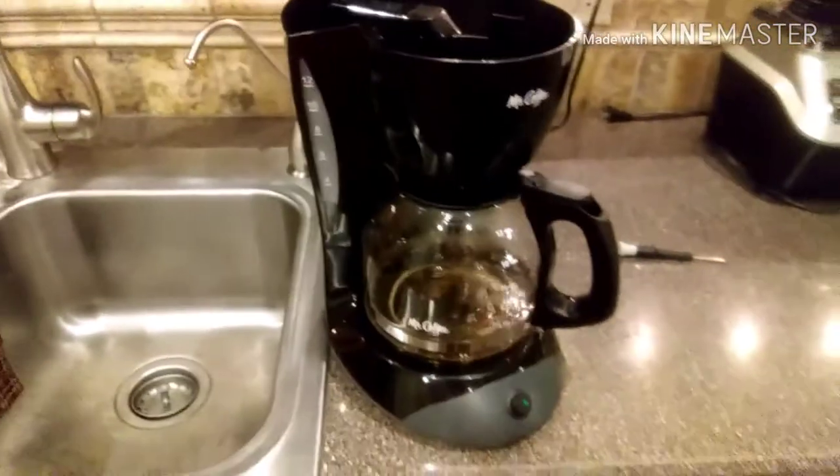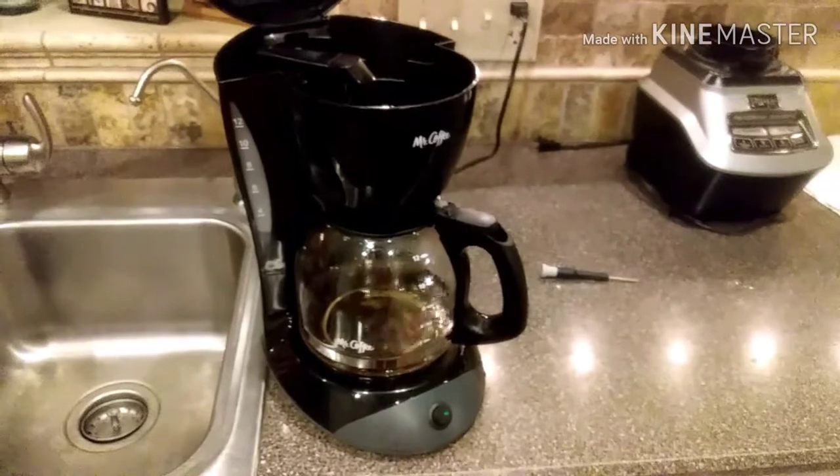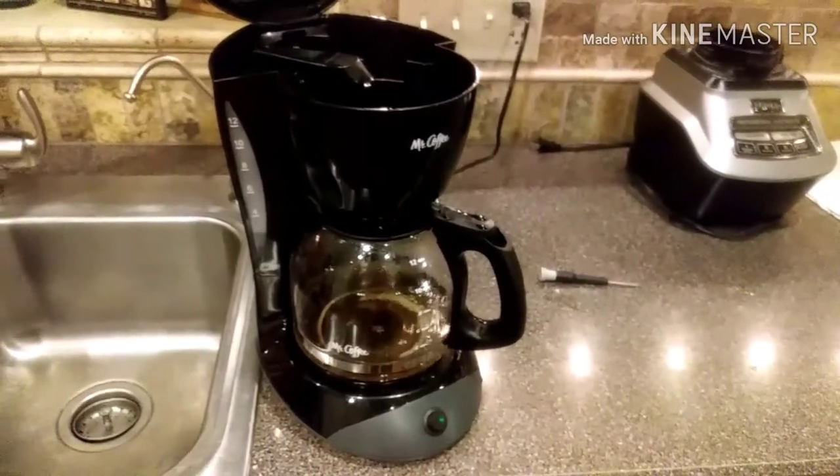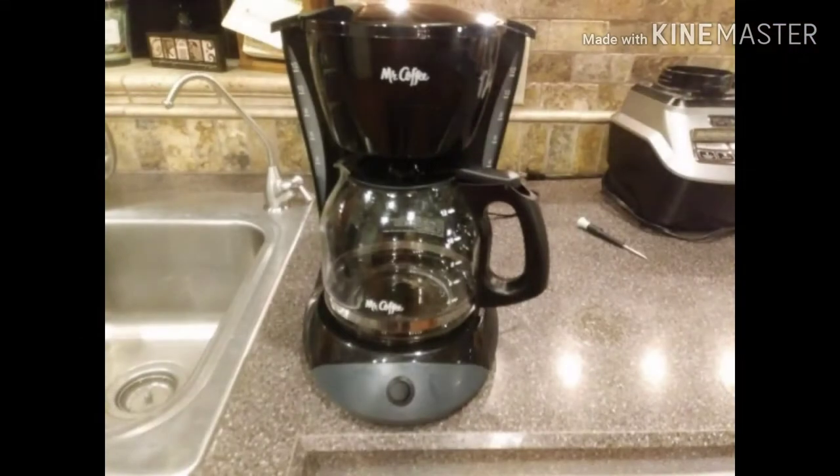These coffee pots don't cost that much, but it might be worth taking the bottom off and seeing if there's a loose wire, because it fixed it in like five minutes. Coffee's pretty important here, so gotta have it. Hope that helps.